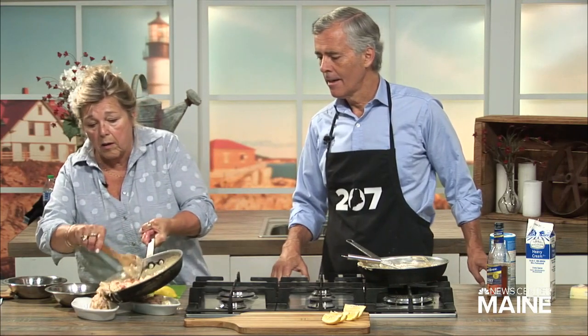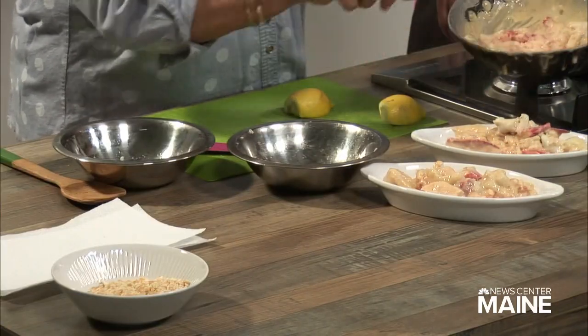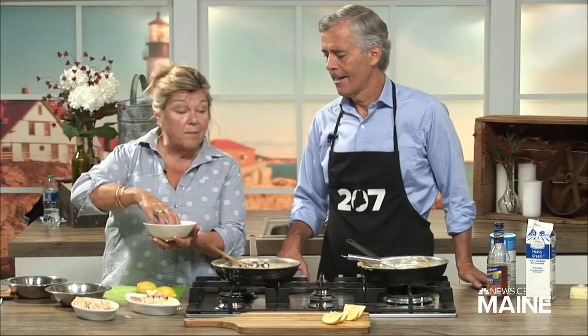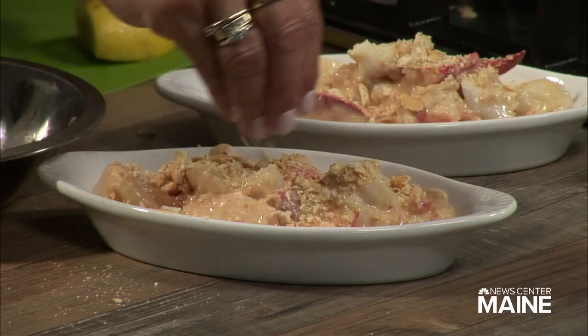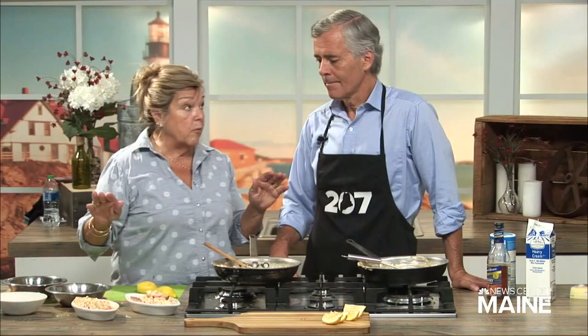You just pour it into the casseroles, just like that. Top it with some crumbs. I love Ritz crackers — they're buttery and nice — so I usually use either bread crumbs or Ritz cracker crumbs. Just like that. And as I said, 425 in the oven, or pop it under the broiler for five minutes since it is already fully cooked, and your meal is ready that quickly.